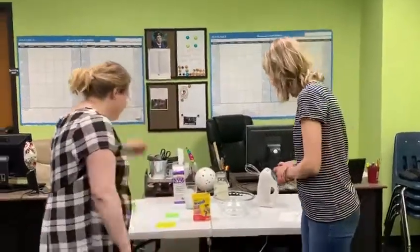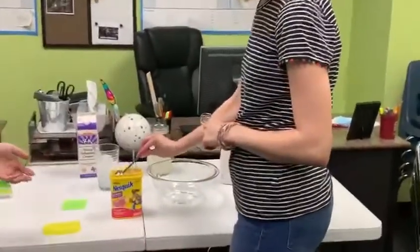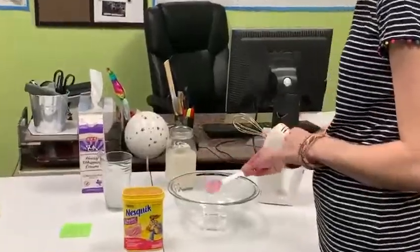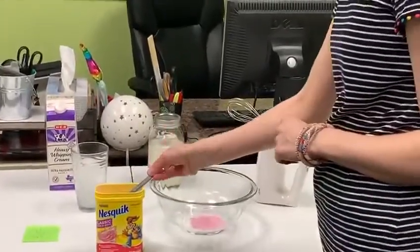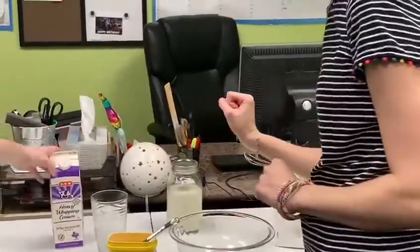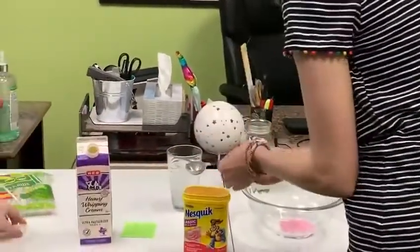So we're gonna be using strawberry Nesquik instead. Alright, we have all our supplies here. We're gonna start with the strawberry Nesquik — you're gonna use one tablespoon and just toss it in a bowl. And then you're gonna use four tablespoons of heavy whipping cream, which is also a quarter of a cup.